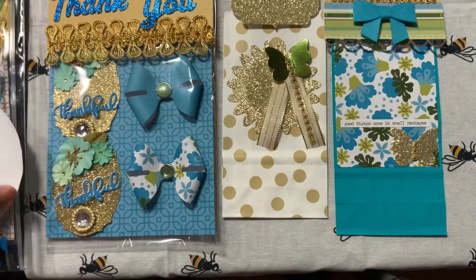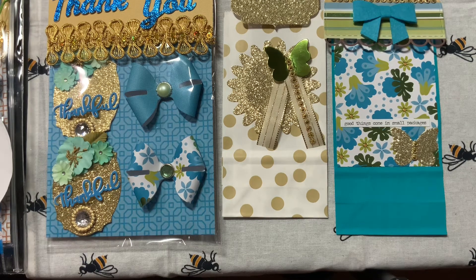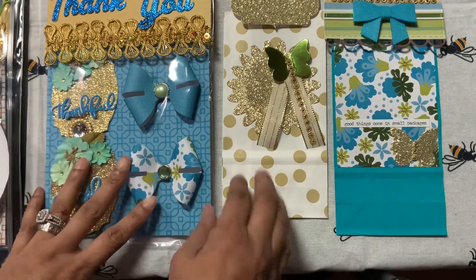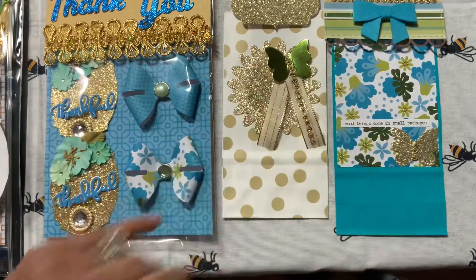Thank you for watching my project share. Please check back when I get my return projects, and you can also go check out Scrap the World. Thank you so much for your time, guys. I will probably link some pictures to this, but this is my project share — thank you!